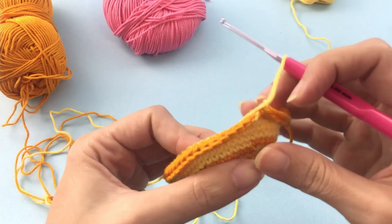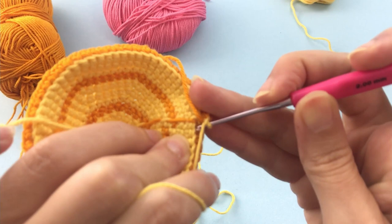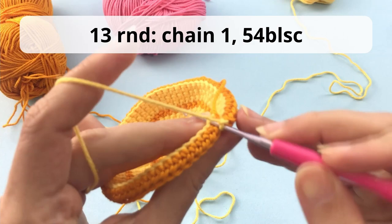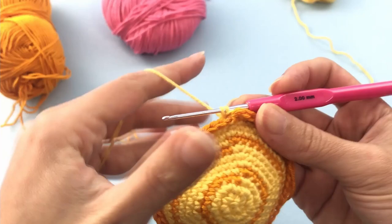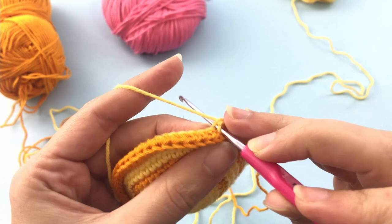So here you are going to work in this remaining loop of the stitch. You will work single crochet — just single crochet — on the back loop. Here you will grab the back loop and make single crochet on it. Here you work on the back loop of the stitch that is remaining, making a straight line there. It's easy to find because the color is different, so you'll make 54 single crochet in this back loop and I will catch you up at the end.